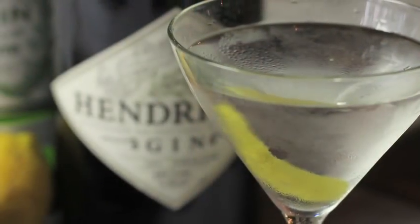Hi, I'm Charlotte Boise here at Lani Kai in Manhattan, and I'm happy to make today what is arguably the most iconic cocktail of them all: the classic martini.